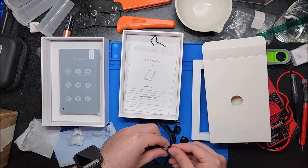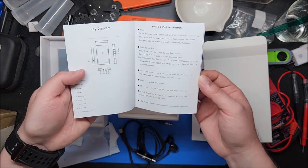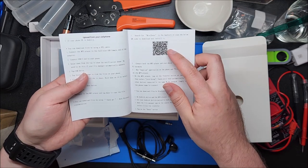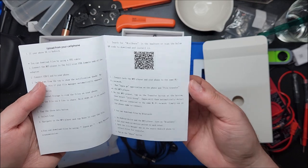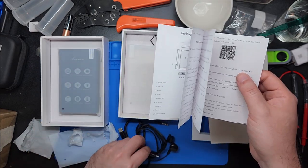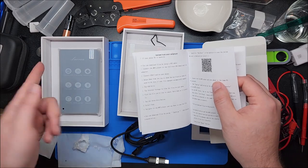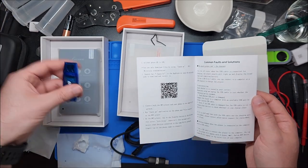We have the user manual. There's an app with a QR code called Mini Share — I've actually seen that with a couple of these players. It's to wirelessly transfer music: if you didn't want to do the wire thing, you could just do it wirelessly by downloading Mini Share onto your phone. This already has it installed and it just creates a wireless connection that you can send files over.